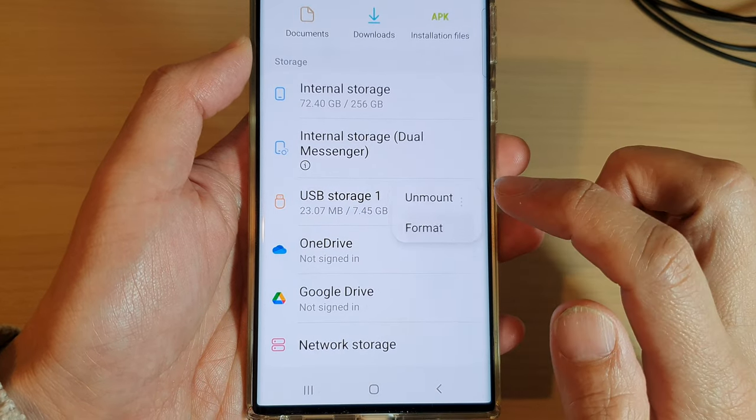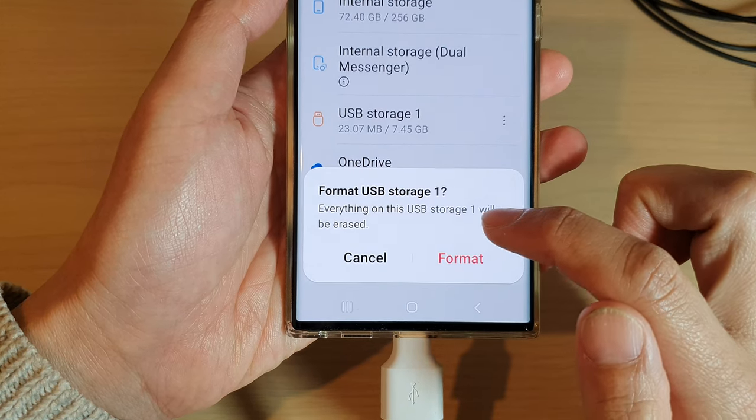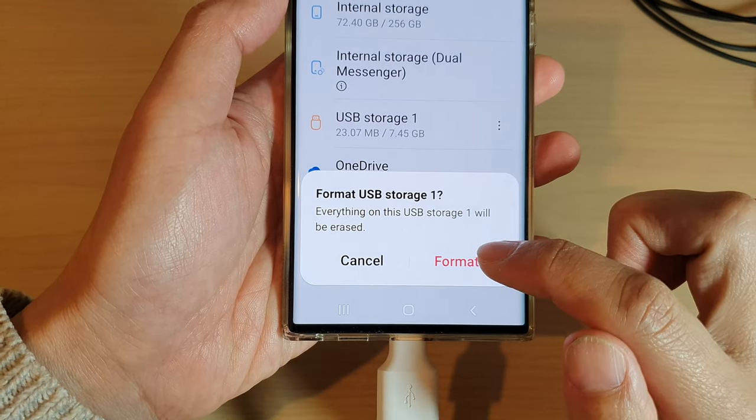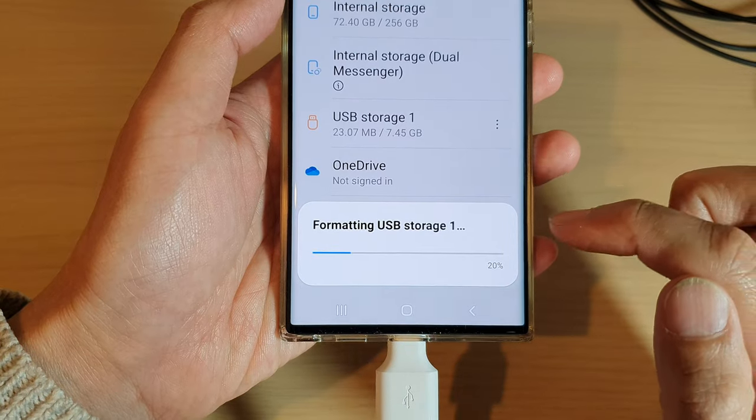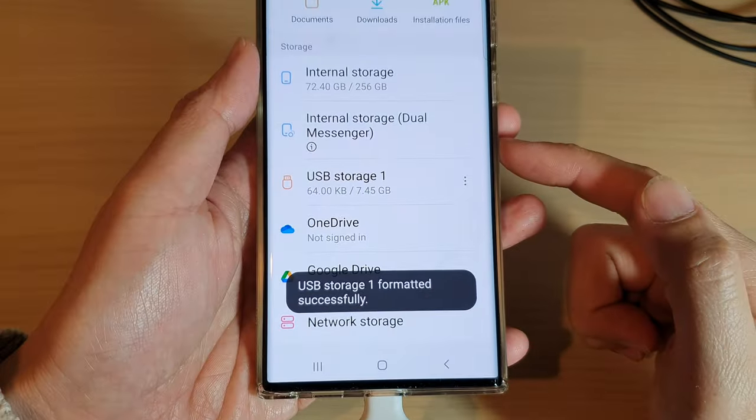Then tap on Format. It will say everything on this USB storage will be erased, so if you are sure, tap on Format and it will format the USB drive to make it compatible with your Android device.